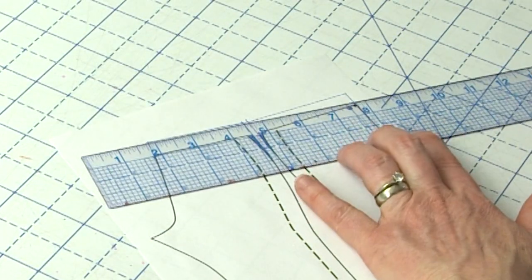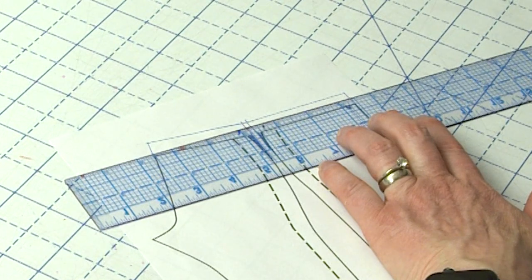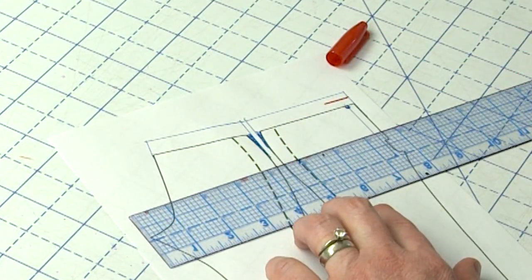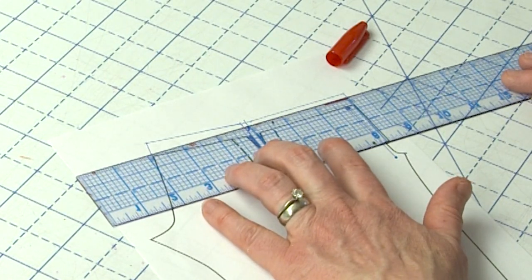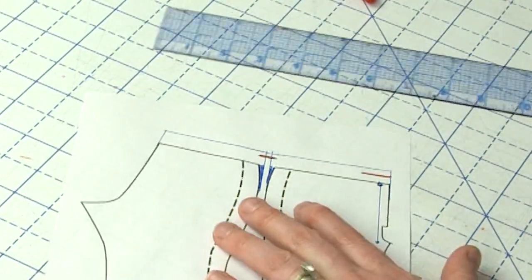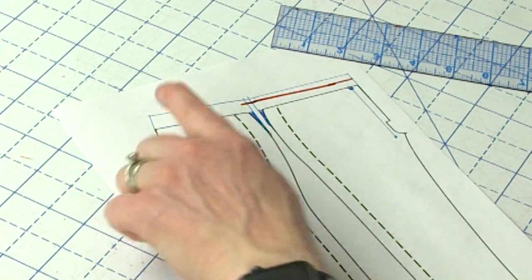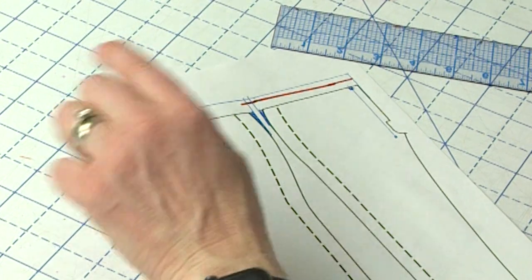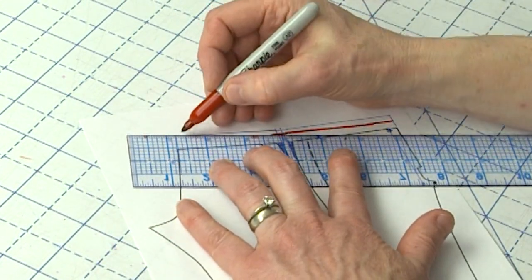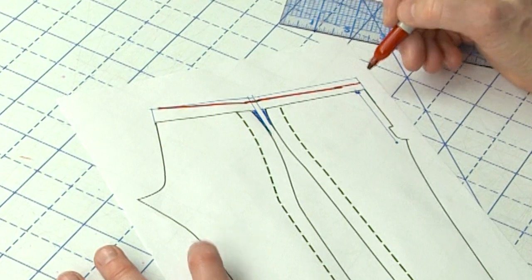So here's how to do that. I'm going to add two inches to the front and show it in red. I'll go straight across at two inches, and at the side seam I'll go to two and a half inches. I'll do the same thing to the back so they agree, then connect this. And in the back I can add the full four-inch amount to give me room to adjust the center back. What you end up with is some extra — but not so much extra.